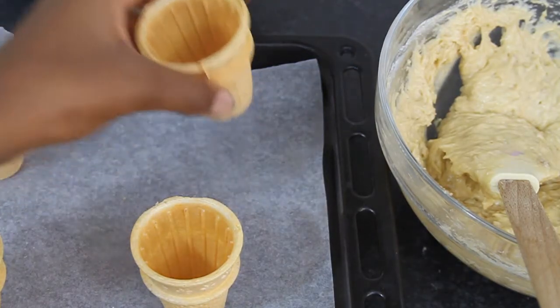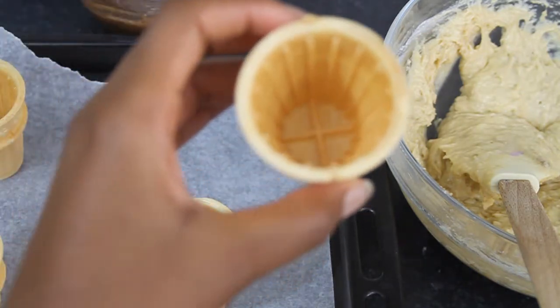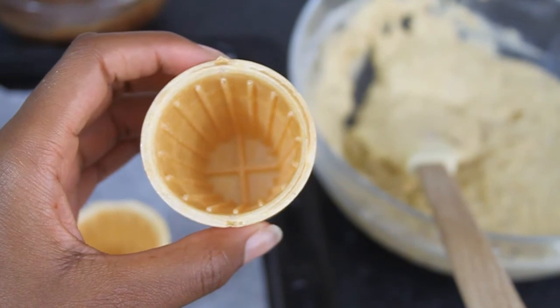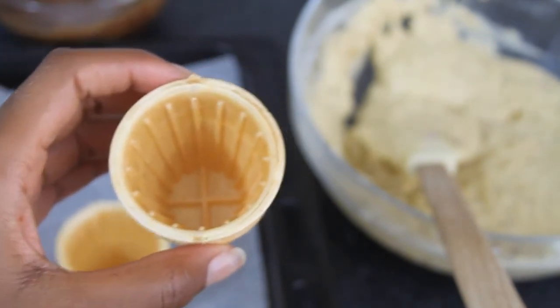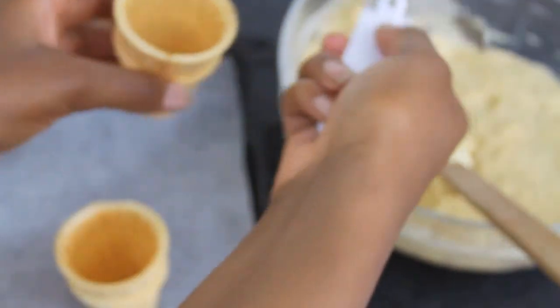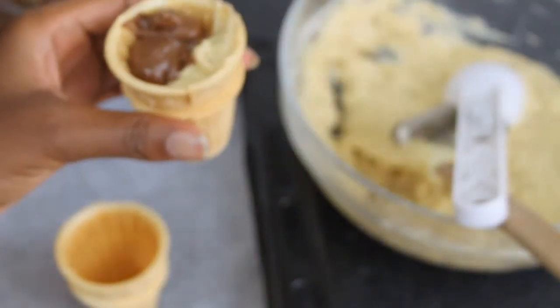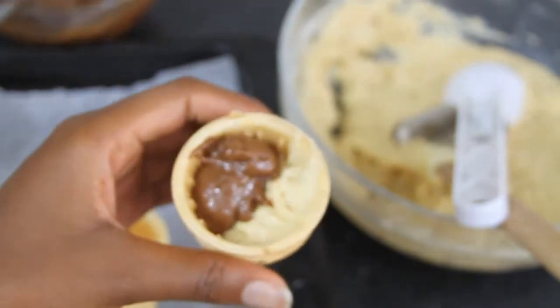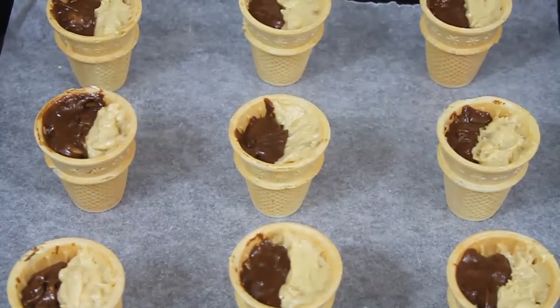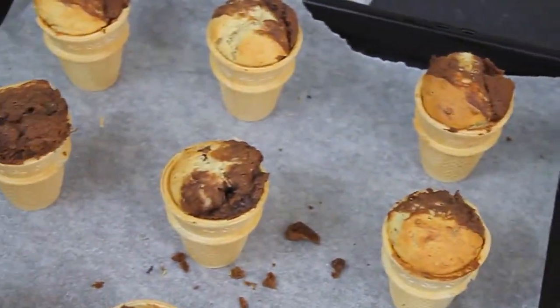Now I have my ice cream cones laid out on a baking tray. I'm going to scoop in half plain banana batter and half chocolate banana batter into each cone. Do that for all cones and stick them in the oven for 20 minutes at about 180 degrees Celsius. Once they look done, leave them to cool.